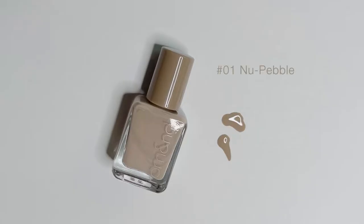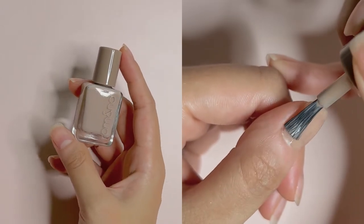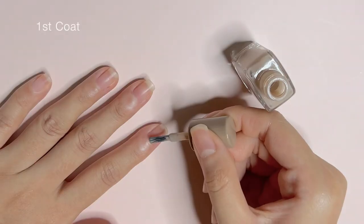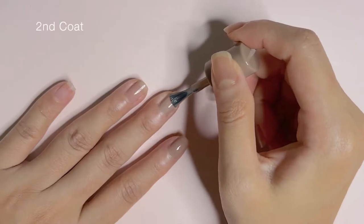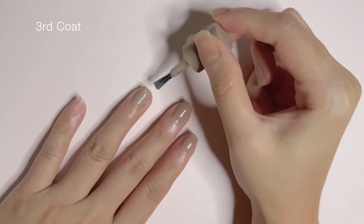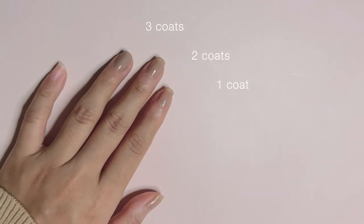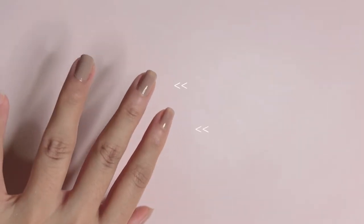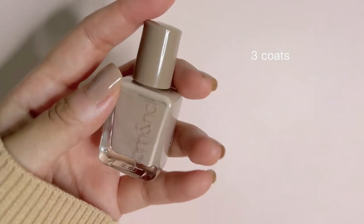First up, we have No.1 Nude Purple. It is described as a tone-on-tone nude colour, and it leans more towards cool tone with a hint of grey in it. One coat gives you that translucent see-through look, and 3 coats is quite opaque on my nails for a nude shade like this. It is perfect for everyday wear and does not make my hands look like that of a mannequin. I personally like wearing this in 1-2 coats only, but here's how it looks in 3 coats for your reference.